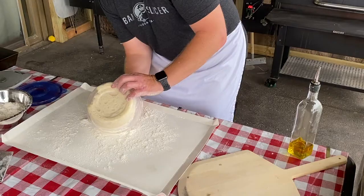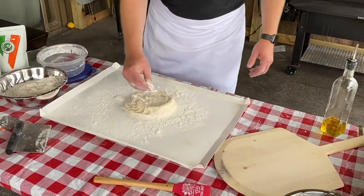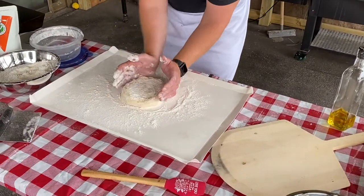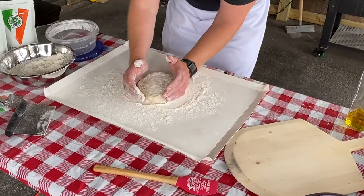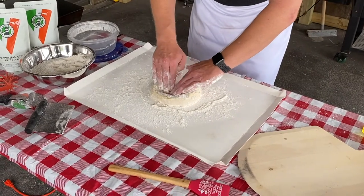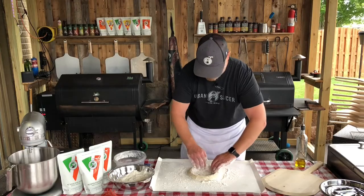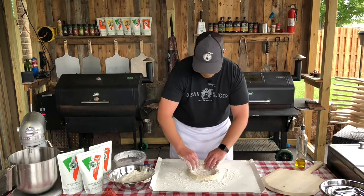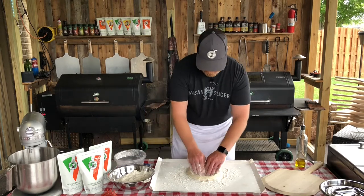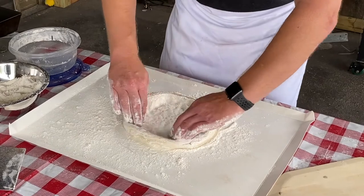We're going to gently remove the pizza dough from our container. I get asked a lot how do we make a round pizza — well, to make a round pizza you've got to start with something round. Now is the time to very gently turn this back into something perfectly round. Now we're just going to press, and the whole goal is to preserve the air on that outside edge. We're building the crust right now before we stretch it out, almost like making a little well in the middle. We dumped this upside down, so the top is down right now — I want to bring that back to the top, and we're going to build our crust again.